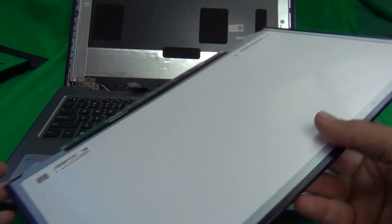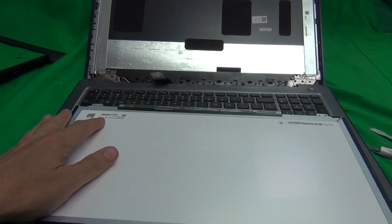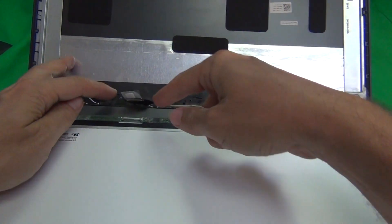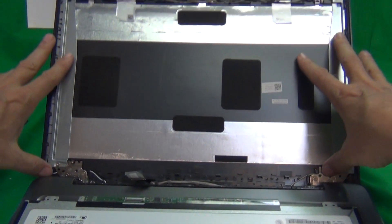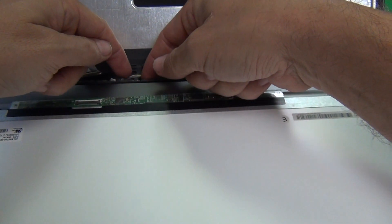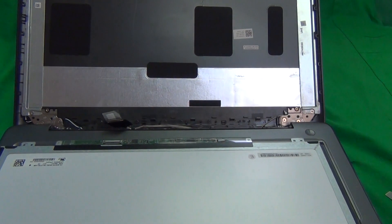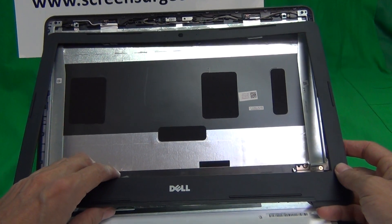Once you receive your screen, confirm it is the right one — the part number might not be exactly the same but it must match touch or non-touch and HD or FHD, and the connector must match. Reconnect the connector as shown, put the metal bar back down, place the screen back in the screen assembly, put the cable in the plastic catch, then screw in the two screws at the top and two at the bottom.